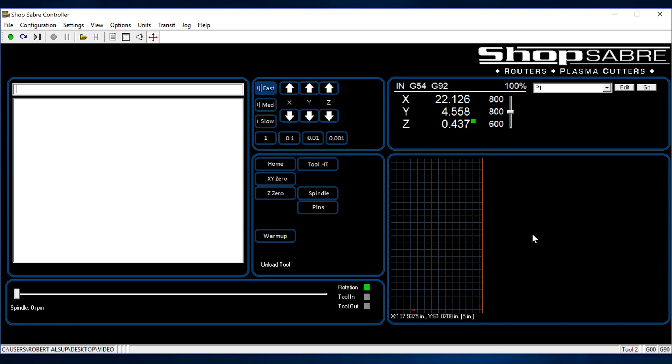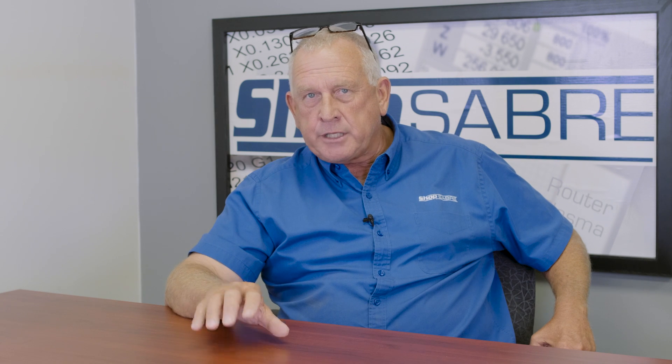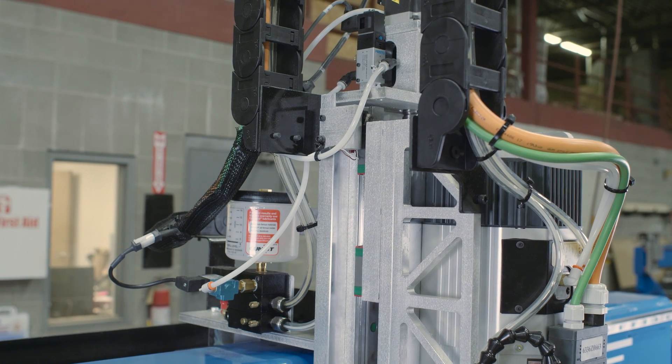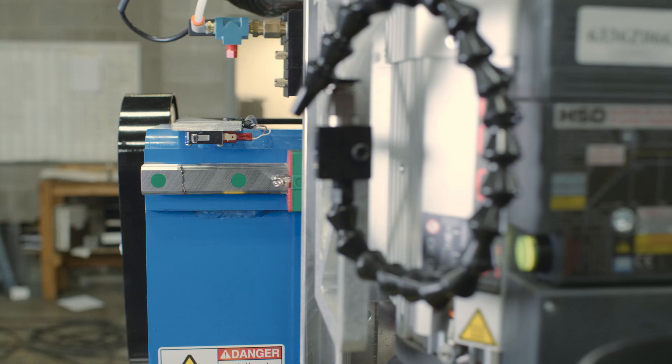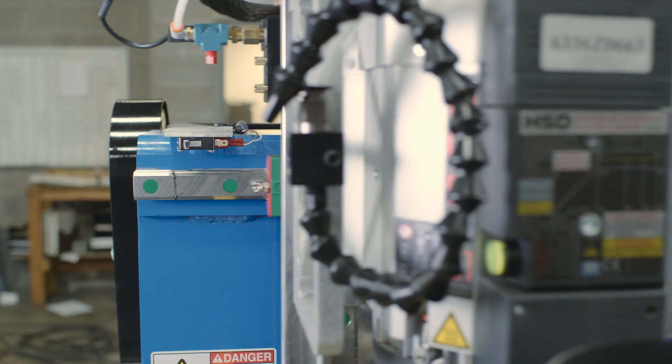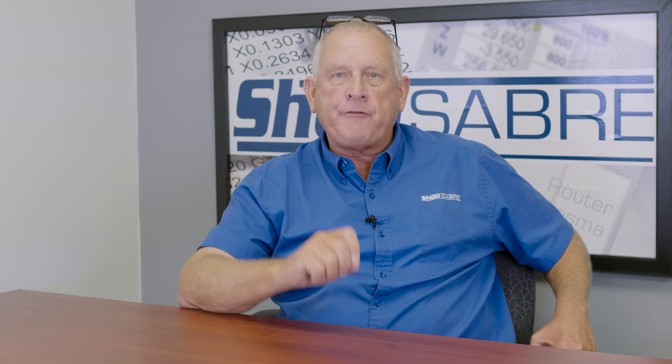When you turn your machine on, the first thing you have to do is home the machine. There's a button on the screen that says 'home,' but let me explain what home is. Home becomes a reference. In each of the axes, the machine starts moving until it trips a sensor, and it does that in all three axes. Once it's done that, the machine knows where it's at. If I do that tomorrow or the next day, it's always the same position. So home becomes our reference for everything.